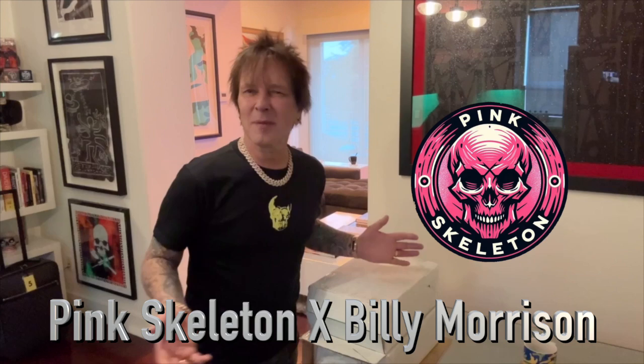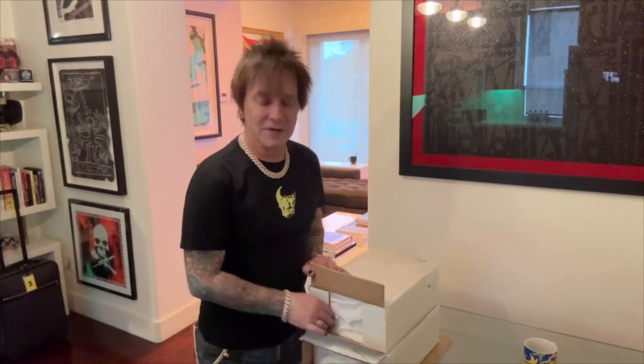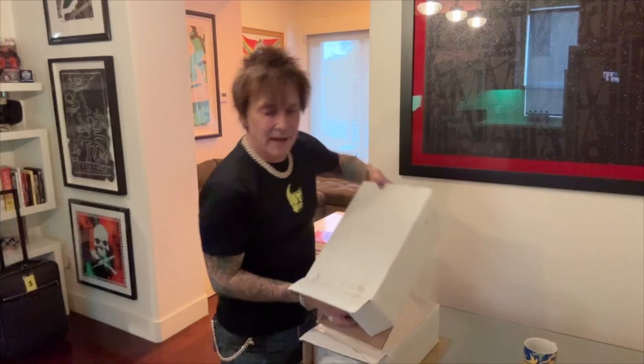Hey everyone, so I have something super cool. I've never done an unboxing video — maybe I have, I don't do them very often — but I'm going to do an unboxing video for something that is coming your way very soon, and something I've wanted to do for decades.